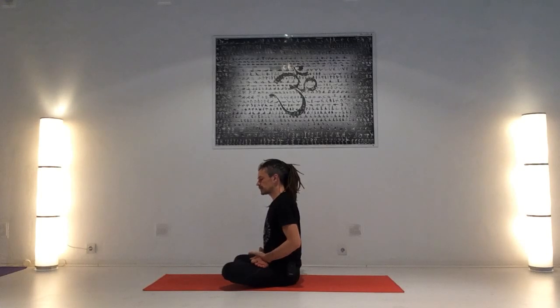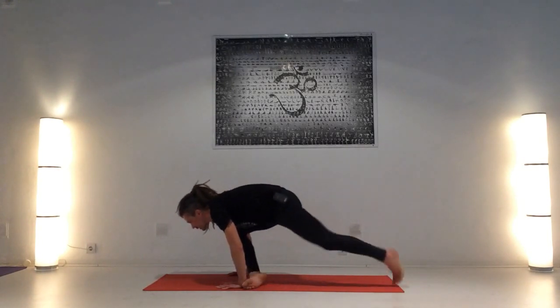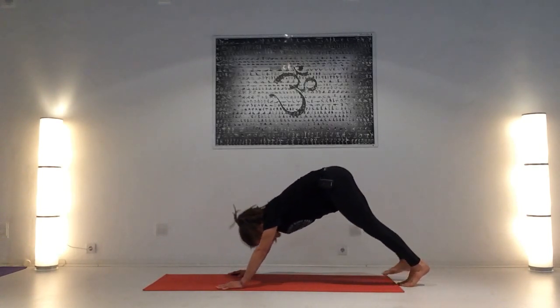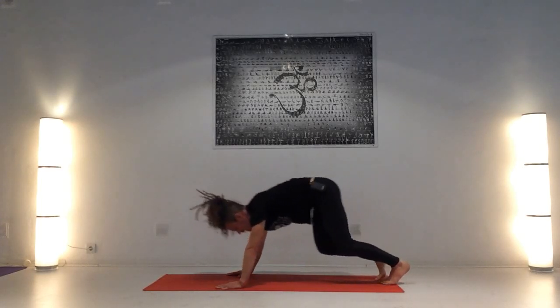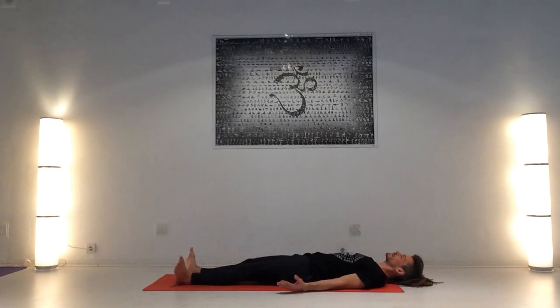Si es posible, saltar directamente del loto hacia atrás; lo podéis hacer. Y si no, deshace las piernas, manos abajo, inhala. Exhala en Chaturanga Dandasana, pecho hacia arriba, caderas hacia arriba. Inhala, camina o salta hacia adelante. Estira las piernas y exhalando: Shavasana.